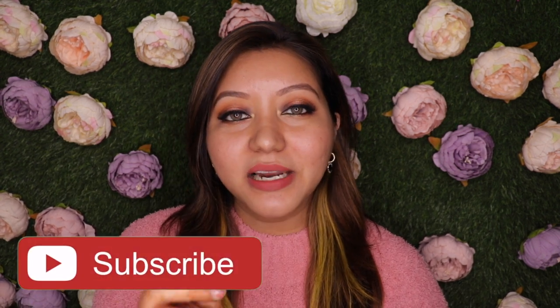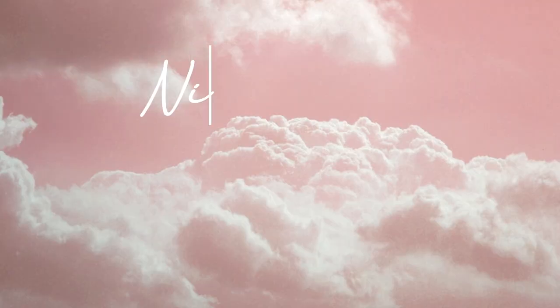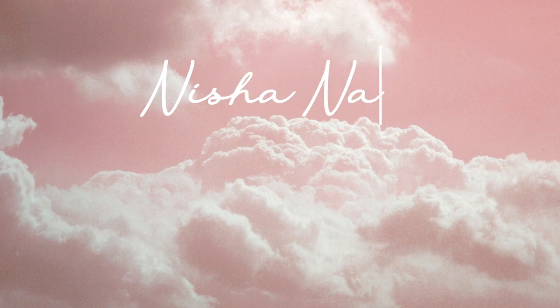For skin type, I have super oily, greasy skin. For foundation shade reference, I'm NC40 in MAC and in Maybelline I am 310 Sun Beige. Before we get into the description, application, wear test, pros, and cons — if you haven't already, don't forget to hit the subscribe button and the bell icon right next to it so you're notified whenever I upload. Now let's jump right into the video.